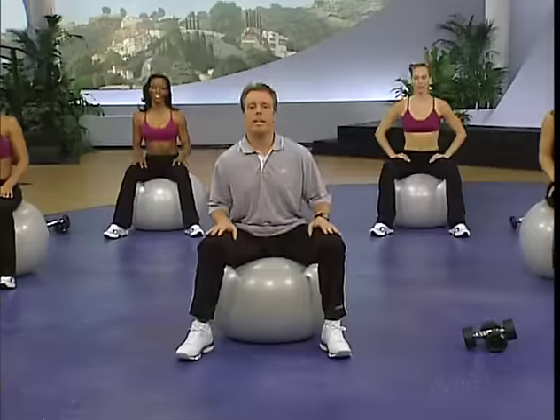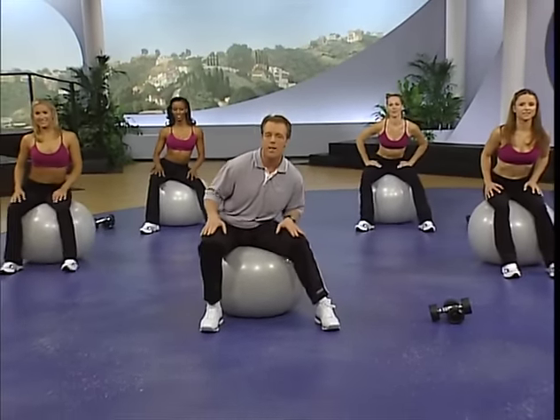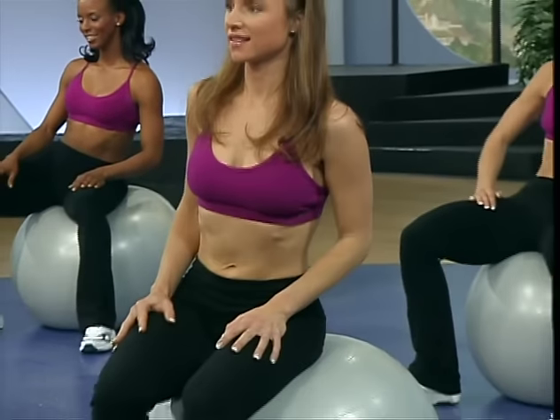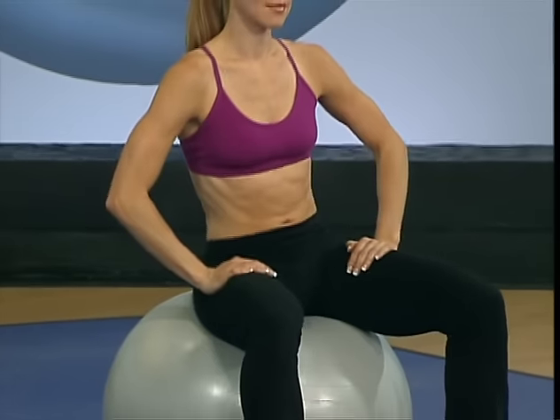Slow it down. Easy, working into some nice even circles. Send it to one side, bring it around, circle inside a square — hit every corner on that square. Make sure you keep breathing, let the hips go, loosen them up. Get used to feeling that ball; it's an unstable surface, different from anything you've been on before. Back to center, send it in the other direction.